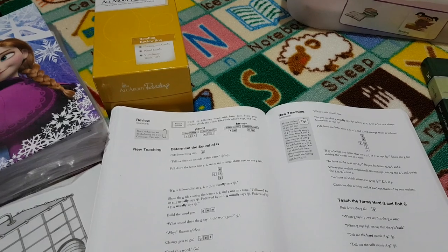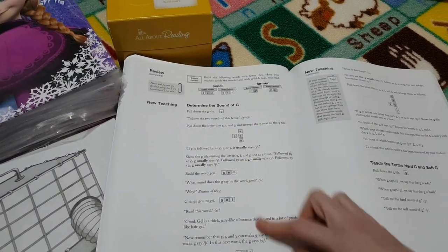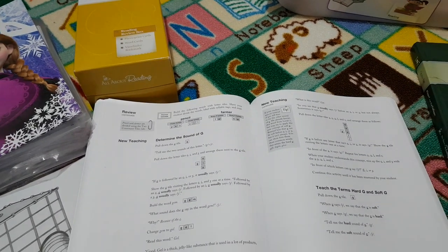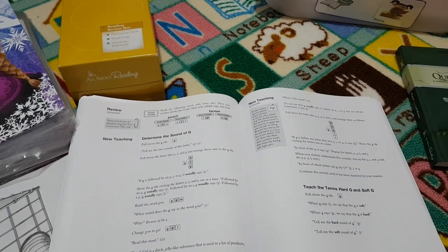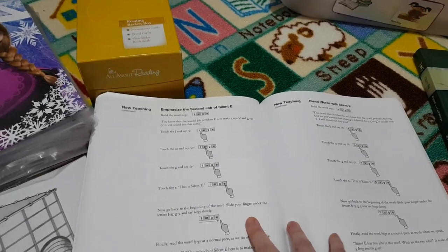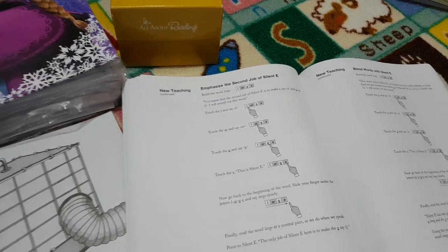We do those on our All About Learning app on our tablet. With this particular lesson we're continuing on learning about soft G — which letters make it soft — and then hard G, and we usually do all this on the tablet app. We also have a magnetic board with letter tiles, but I find it's easier to use the app because you can just delete the tiles with the swish of a finger, rather than setting them all back up again. I use the magnetic board for word fun and games and other activities.